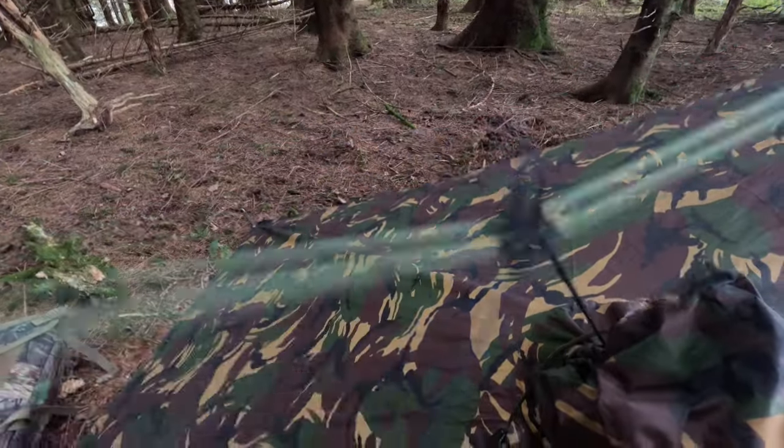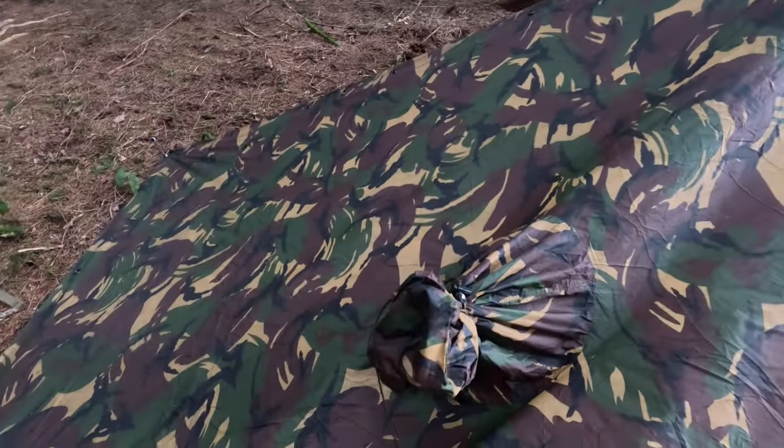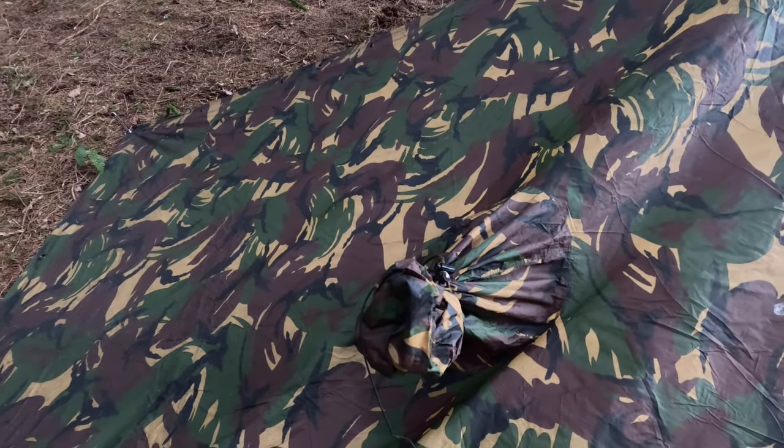When it comes to releasing: it's just quick release — just pull it once and it's down. Same with the ridge line — quick release. So there you go guys, that's the plough point using a Dutch Army military poncho and a ridge line. There are several ways you can connect your hood to the ridge line, but the method I showed you is my preferred method. Give it a try. Any questions, put them down in the comments below. Please like this video, share it, and if you haven't already, please subscribe. See you soon guys, out.